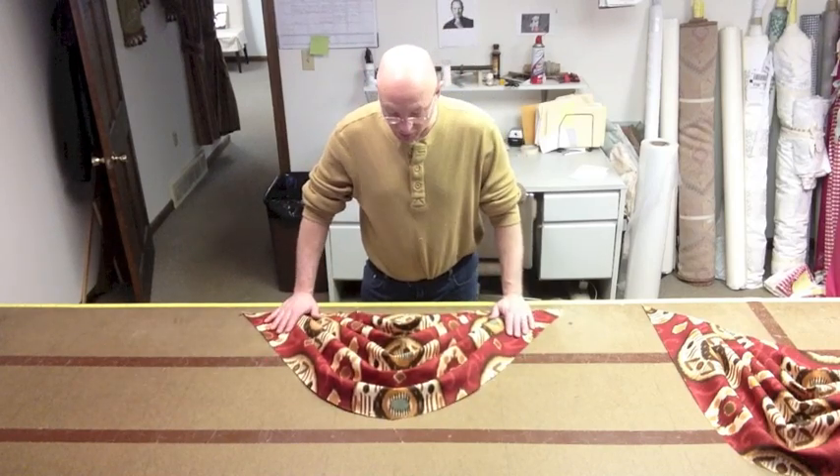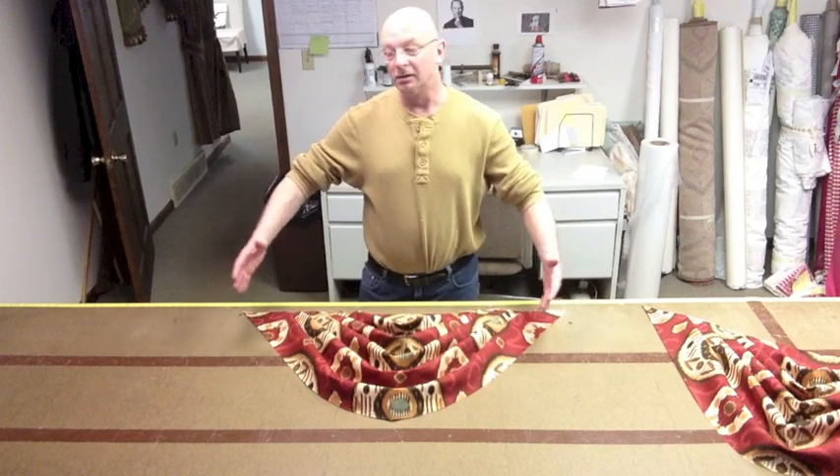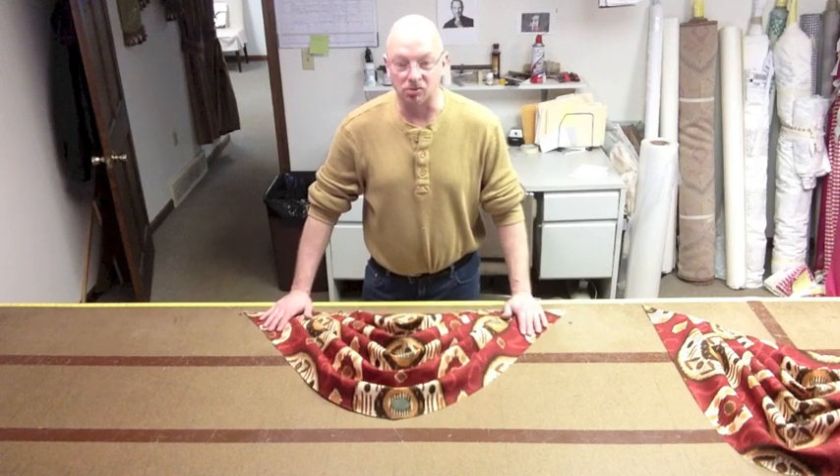The way you're going to do it is like this. Obviously one swag is going to go on a board if you have a single window that's 40, 48, or 50 inches. After that you're going to add extra swags.